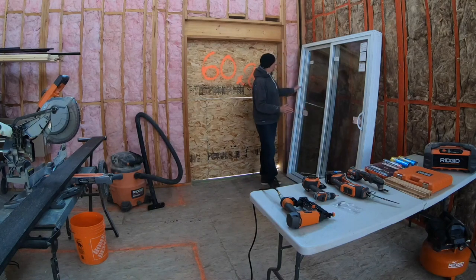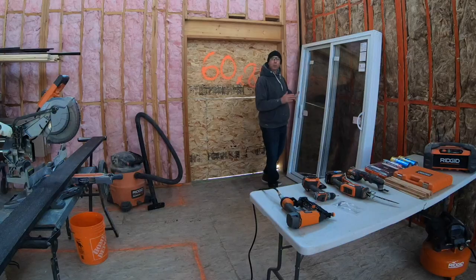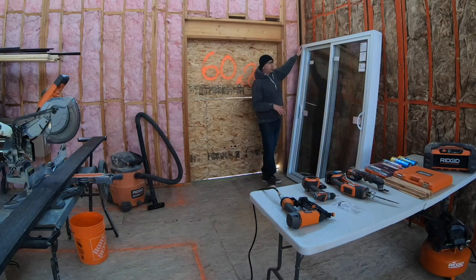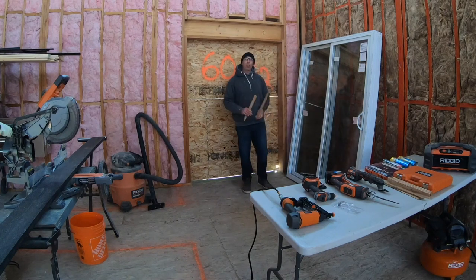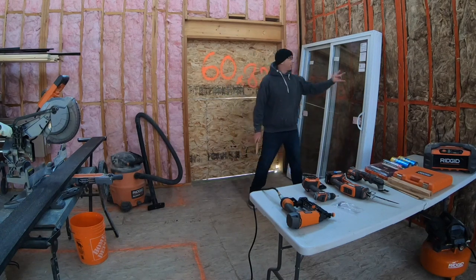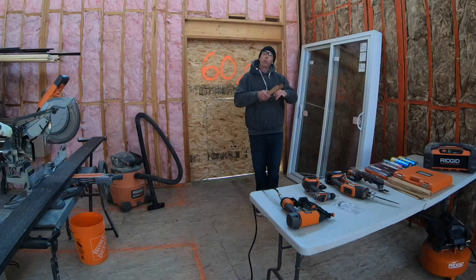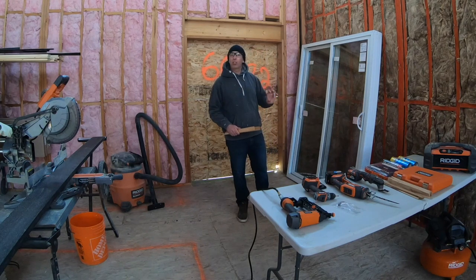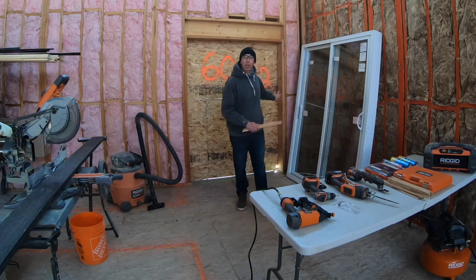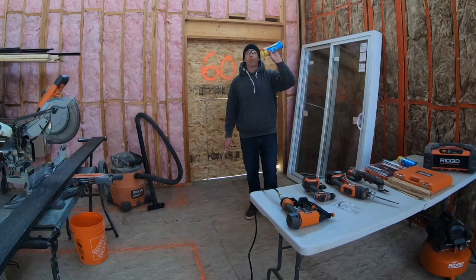they want you to really make sure that each side of your frame is plumb, and they even want you to go as far as checking your diagonals to make sure your unit is square. Then you're going to drill a 3/8 hole through the inside of the frame. Attach with some 3-inch screws through your shim packs. It looks like they've supplied me with four plastic covers for that — so that's just two screws per side.